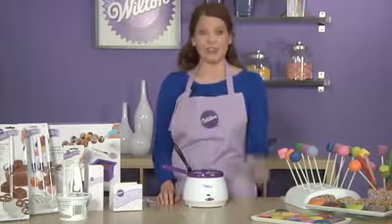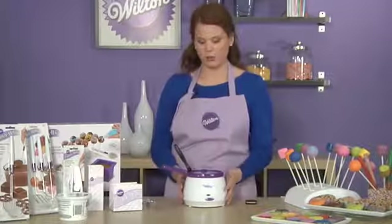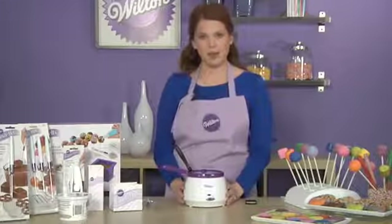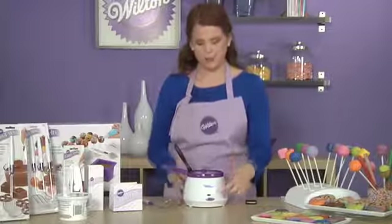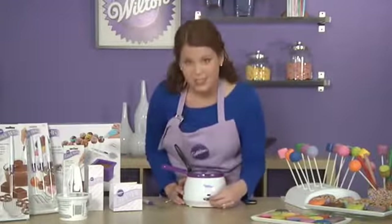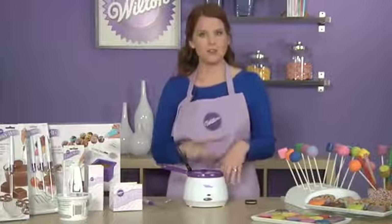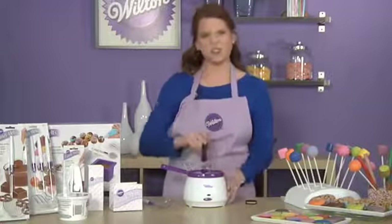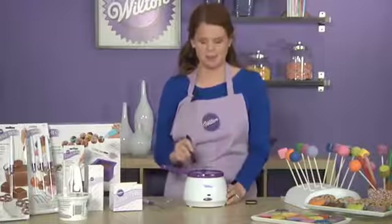Today we're going to show you how to dip a cookie. To start out, you want to get your melts ready to go — we're using the candy melting pot and the dipping scoop today. Start your pot by putting it to the melt setting for about five minutes. After that, put in about a half a pound of candy melts and give it a nice stir every now and then to make sure the candy melts get nice and melted.